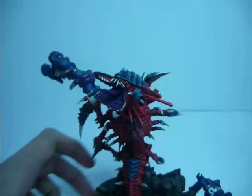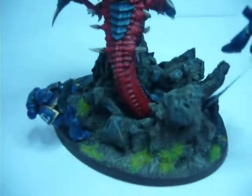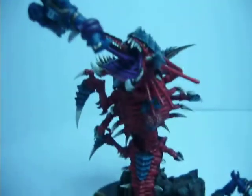What I've done here is have it coming out of the ground bursting out, and as you can see from this, he's got his tongue wrapped around this guy's leg.